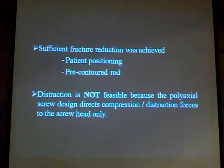Good reduction of the fracture is achieved. We rarely need to distract. You cannot easily distract anyway because the procedure is percutaneous, but that is generally not required with this technique.